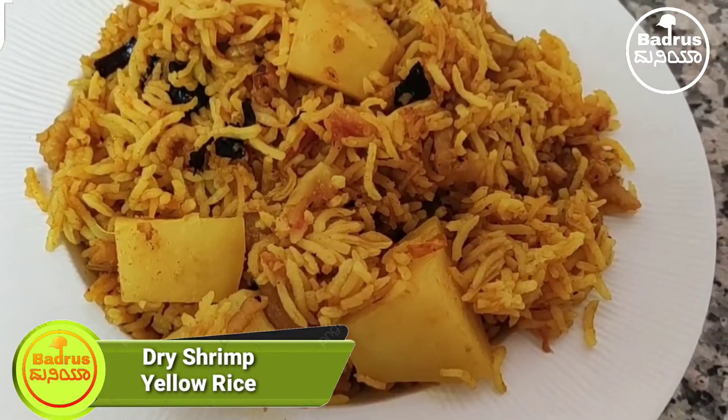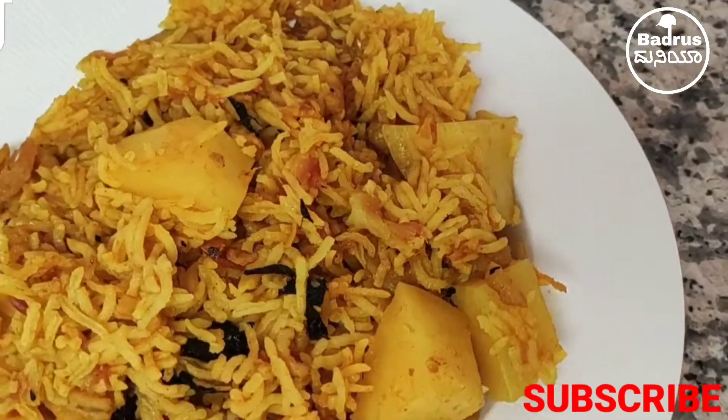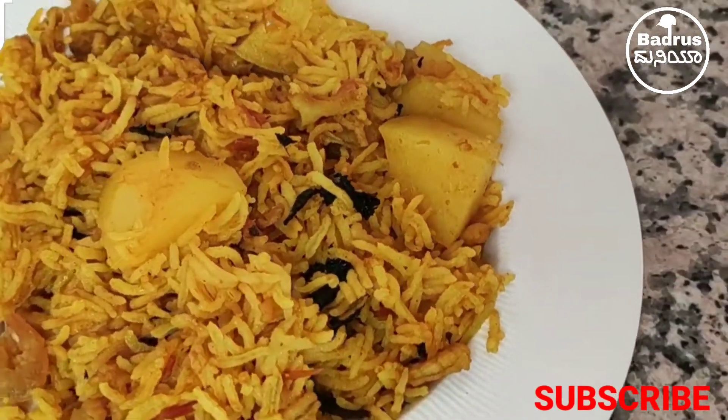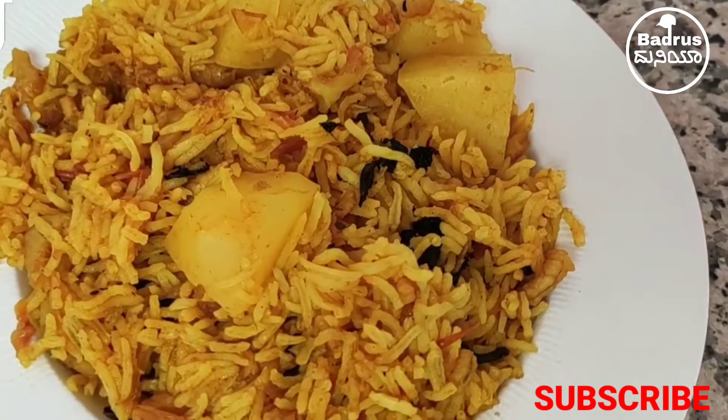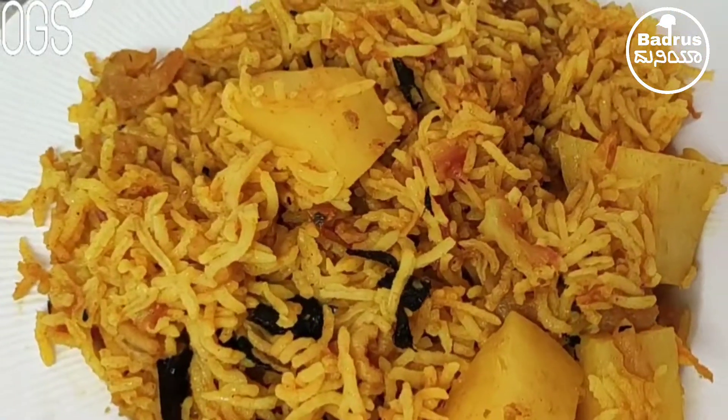Today I'm gonna show you how to cook dry shrimp yellow rice. Guys, please subscribe to my channel and press the bell icon, like the video and share it with your friends. Thank you so much. Let's start the cooking.